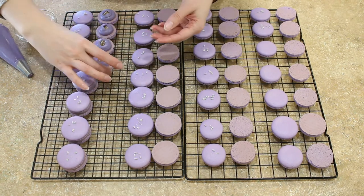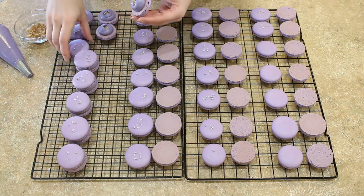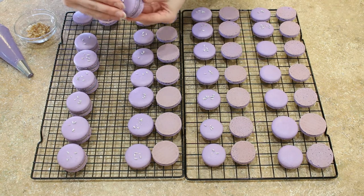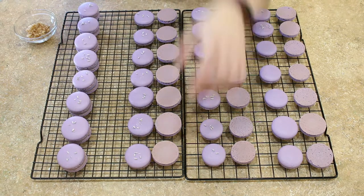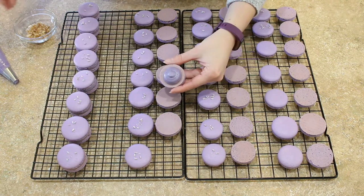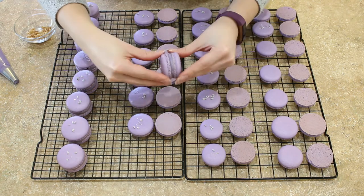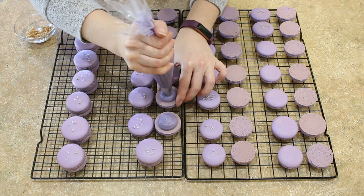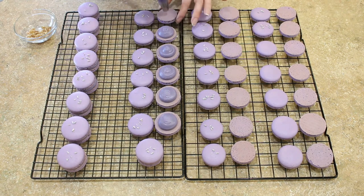Lavender and blackberry is fantastic on its own, but I needed just a little something extra going on with these macarons. So I'm using a tiny piece of crystallized ginger in the center of each macaron. If you don't like ginger, you don't have to do this. If you can't find crystallized ginger but still want that little bit of a kick, you could add powdered ginger to your buttercream. It's completely up to you.